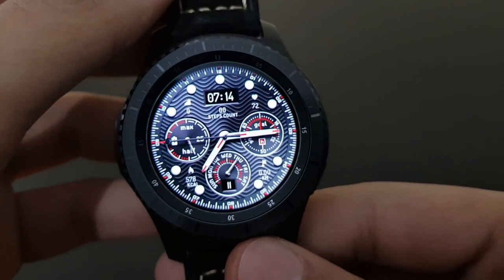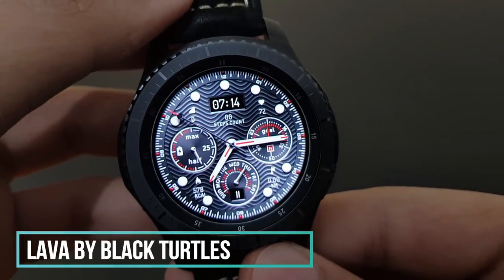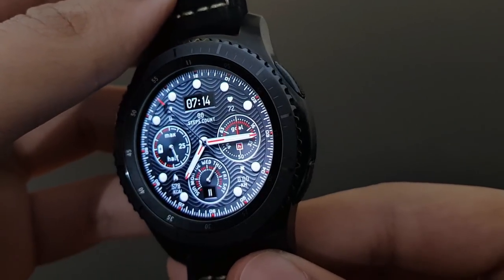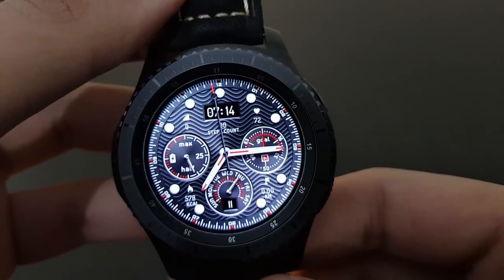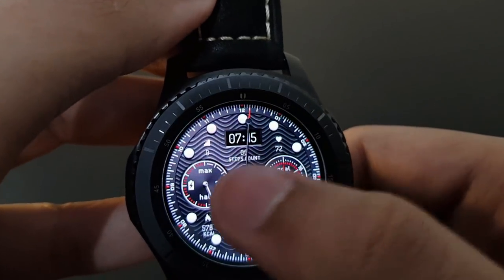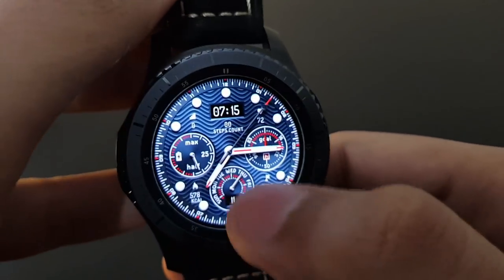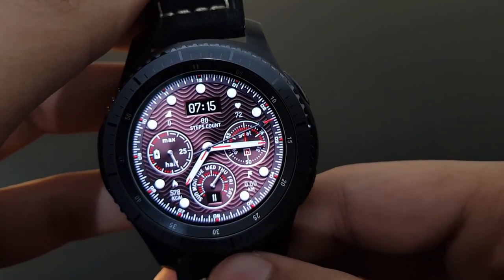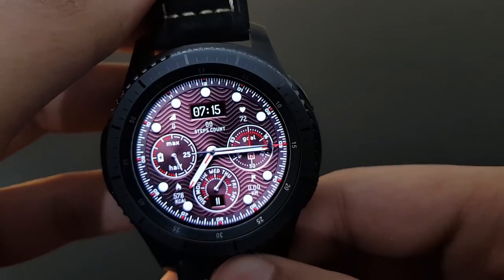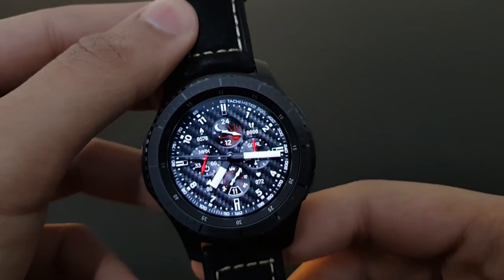Next is Lava from Black Turtles — same analog and digital look as Black Mirror, but with a very different and unique background featuring spirals moving around. A variety of color options is available by tapping. Beautiful looking watch face — try it out.